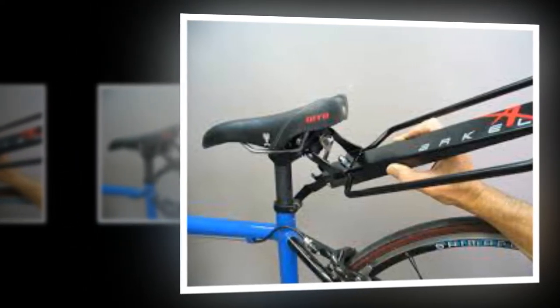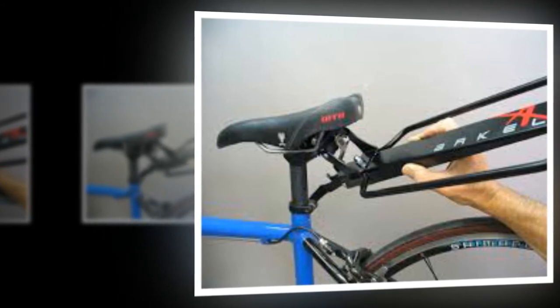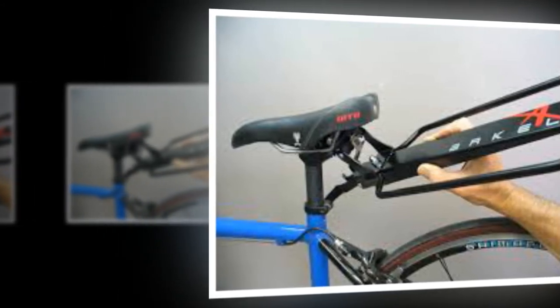As TR noted when he reviewed the Tailrider bag, Arkel builds things to last, and if that's your priority then weight can be a victim of that.